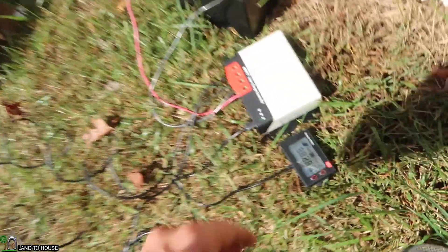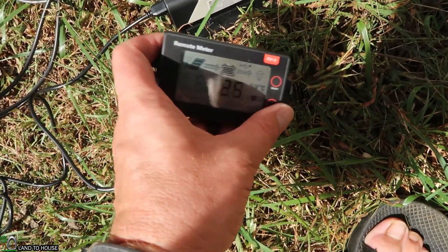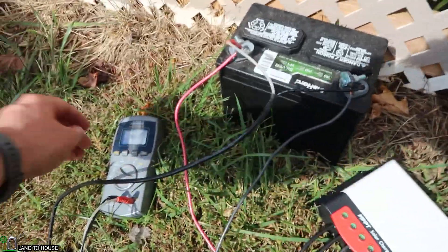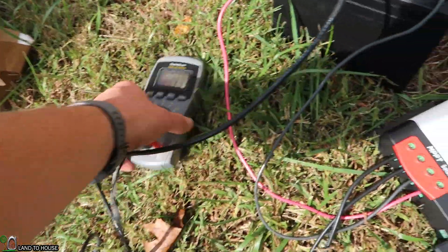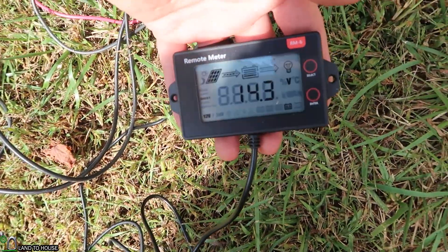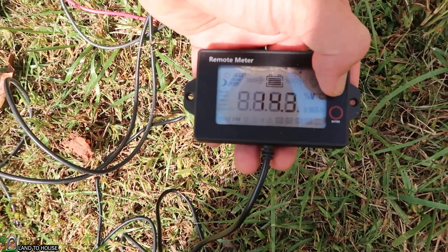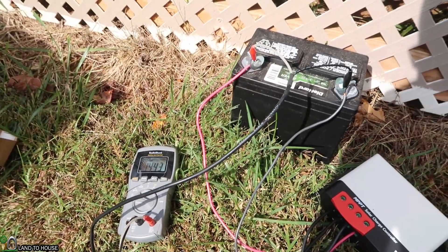Looking at the cloud situation, we may not get much better than this today — 25 watts. Perhaps one of the reasons we're not seeing a higher wattage is because we've already got 14.4 volts on this battery. So this is 14.3 on here: 22.8 volts, 1.67 amps, 25 watts going in. Let me see if one of these other batteries has less of a charge — maybe we'll get a higher reading on the power output.